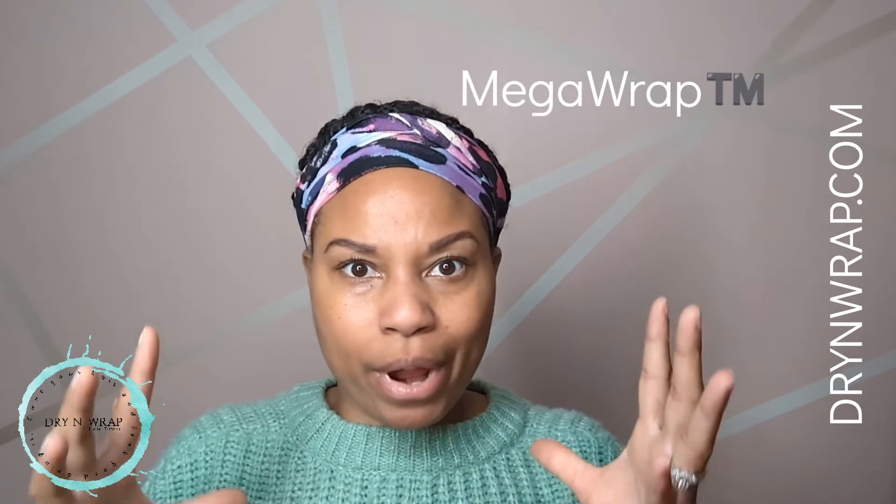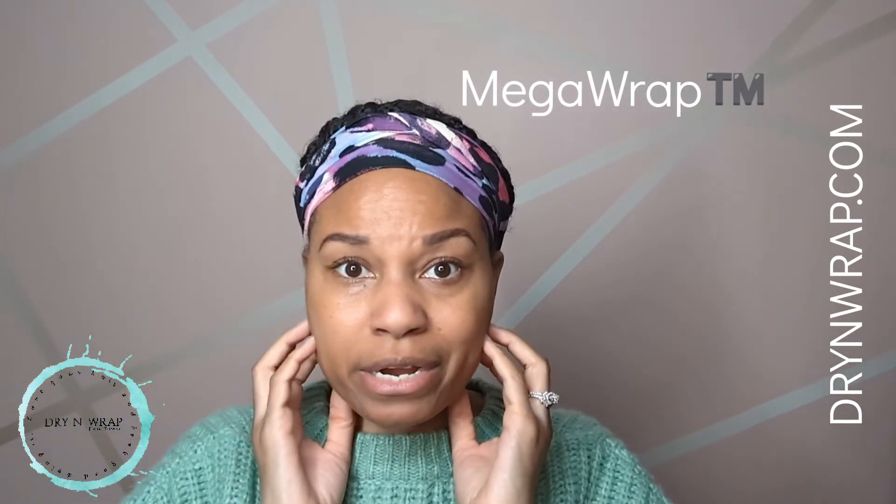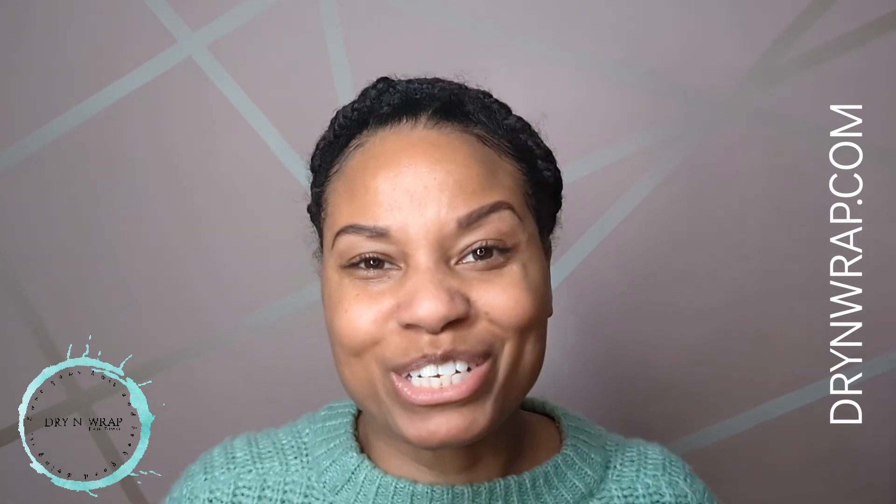Go to my website dryandwrap.com — you can get the pillowcase, the drying wrap hair towel. You really want to make sure you're drying your hair with the right tools. When I dry my hair with my drying wrap hair towel it's almost like air drying, it's the safest thing and I don't see any breakage. The pillowcase, the mega wrap — I work out in it, it covers my ears when it's freezing cold and my ears stay warm. This thing has been on tightly and it stays in place, your edges will stay perfect with edge perfect. Visit my website and get into these products.